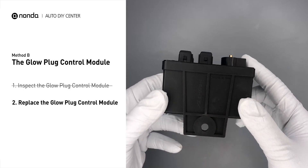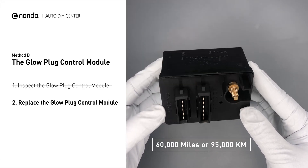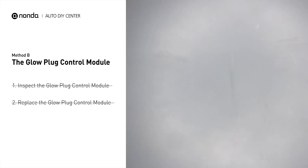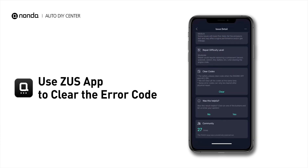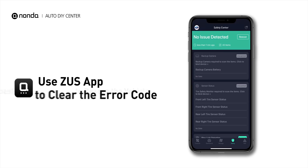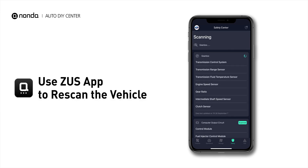Replacing your glow plugs or glow plug control module is a straightforward project that is recommended every 60,000 miles or 95,000 kilometers. So here are two of the most practical solutions to fix the P0680 error code. After the repair, you can now use the Zeus app to clear the error code, and tap the rescan button one more time to make sure everything is fine with your vehicle.